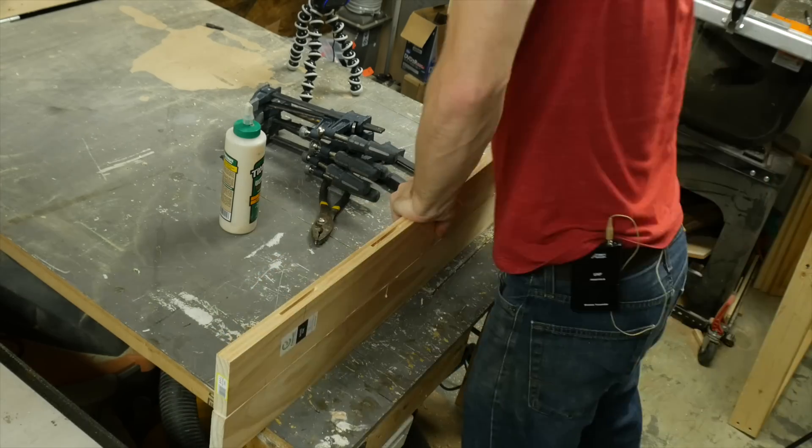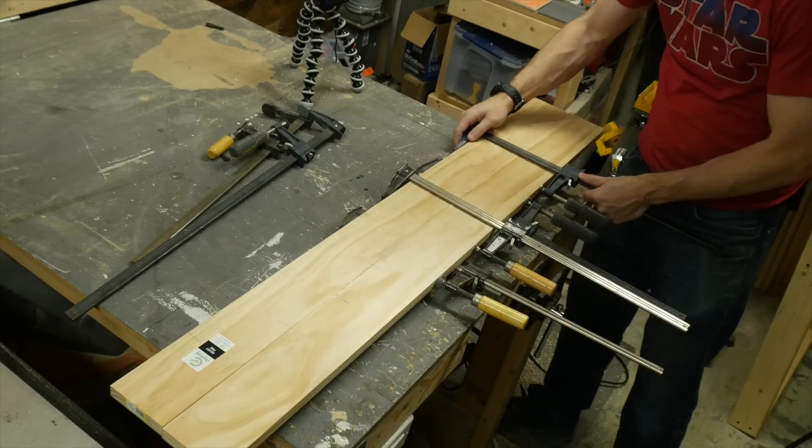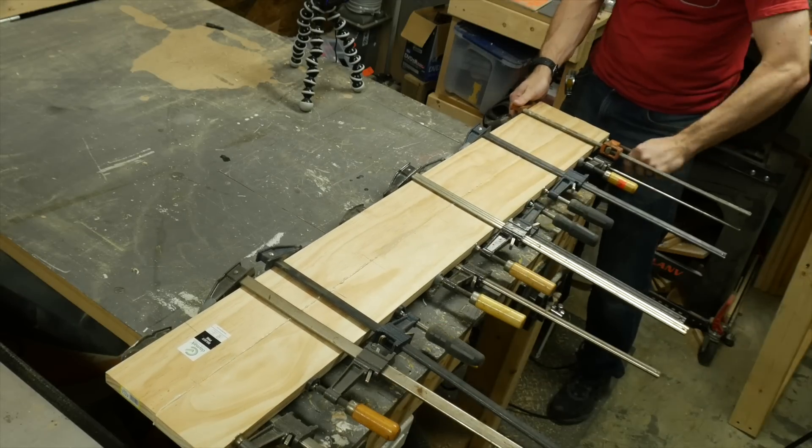Then it was a matter of just lining up the slots between the two pieces using the lines that I had drawn earlier. I clamped these two pieces together, alternating the clamps from the top and the bottom. This helps the boards not to buckle in one direction if they have even pressure.